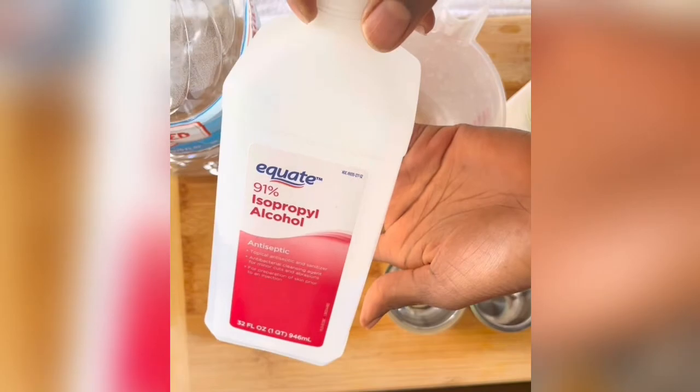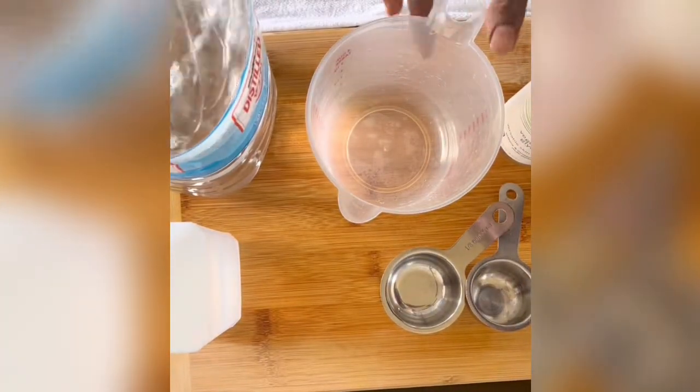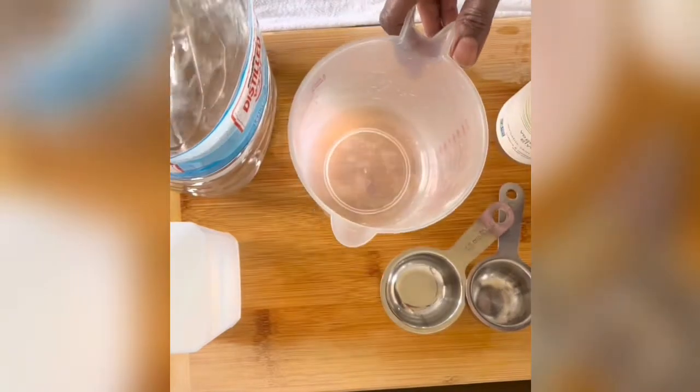According to the CDC, a hand sanitizer should contain at least 60% isopropyl or rubbing alcohol for it to be effective.